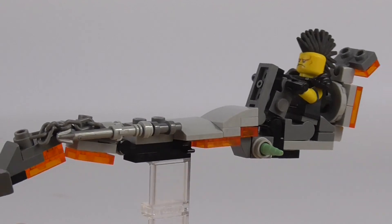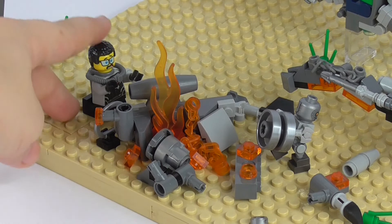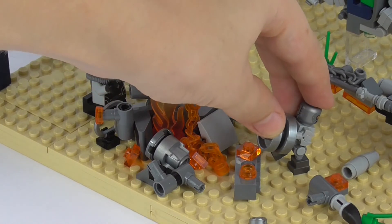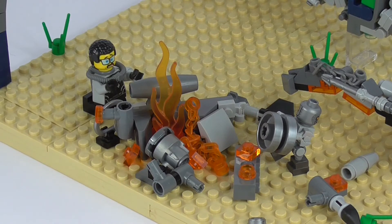Over here we have the crashed speeder. There's the driver who is really sad that his speeder got crashed, and here's a robot that's trying to salvage what's left of the speeder. In the middle we also have a fire burning the rest of the pieces.